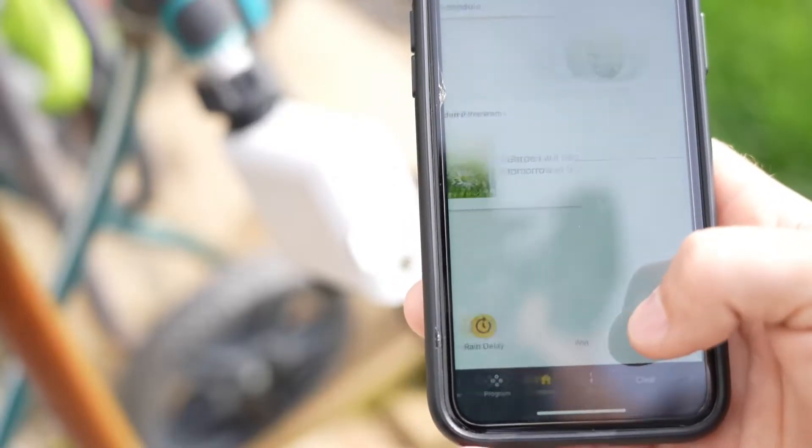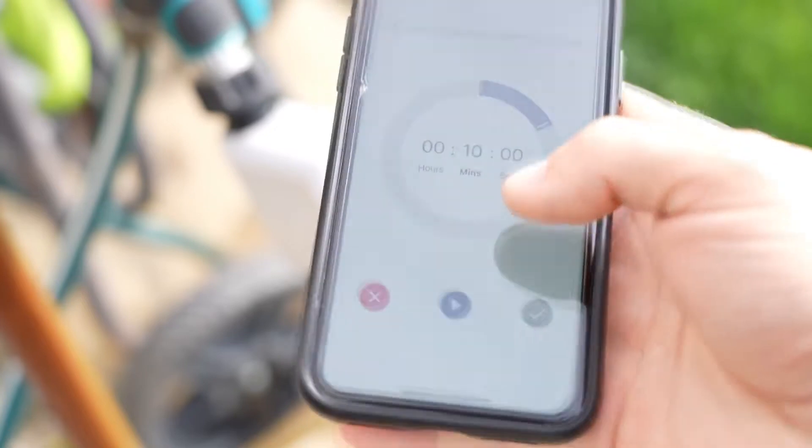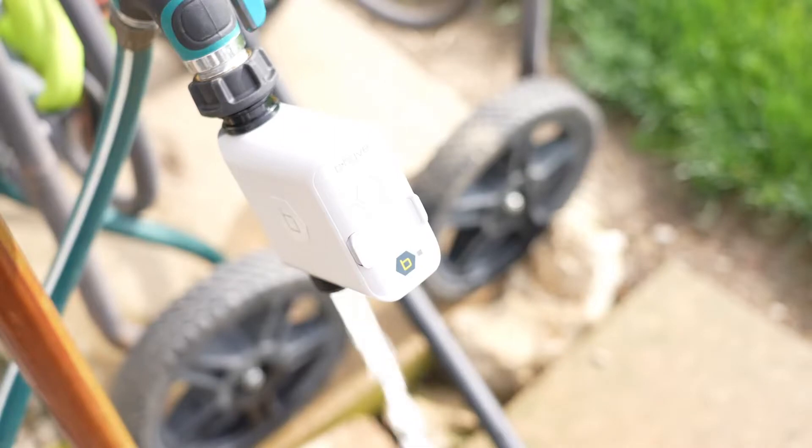Hey everybody, in this video I'm going to show you how intuitive this Beehive watering timer is. It's absolutely fantastic and you can control everything from your phone for watering.